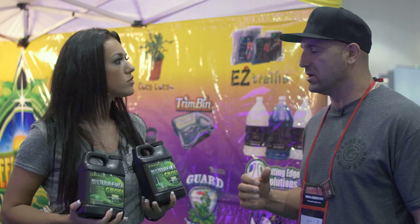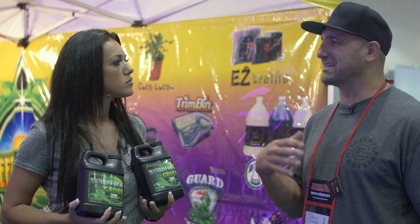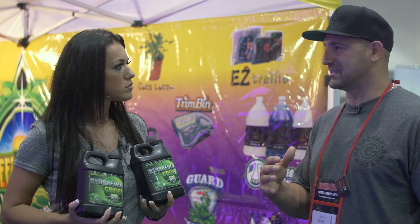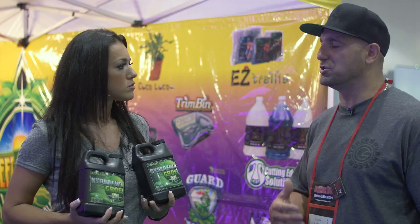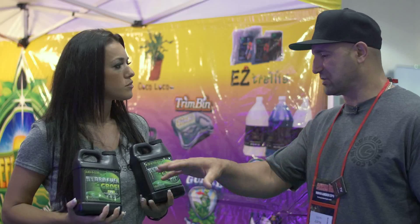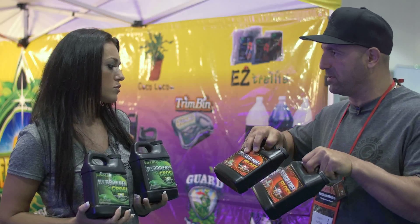They're designed to be used in conjunction with each other. This is our base — it's like the steak and potatoes. This is going to have everything to sustain life for your plant, and it's going to do it better and healthier than anything else in the industry. So that's the Grow formula and the Bloom formula — the A and B.